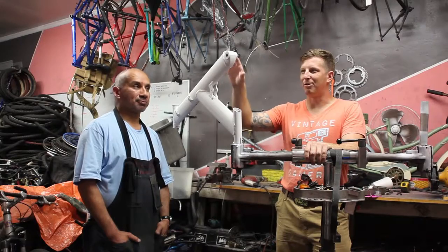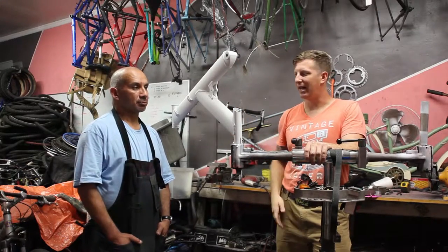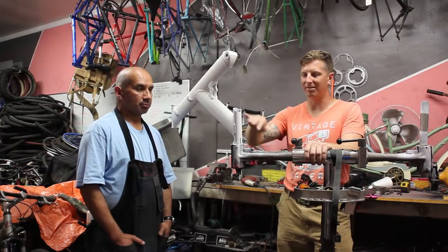So we're back again. We let the primer dry overnight and now we're ready to start applying the paint. I'll let Ray introduce the process that we're going to be doing to keep it nice and clean.